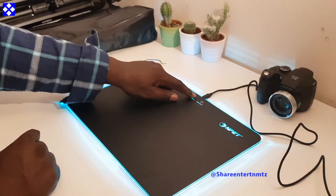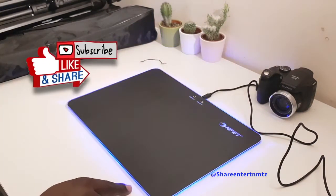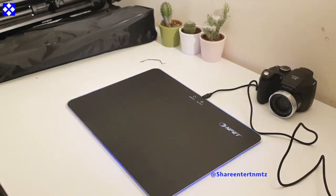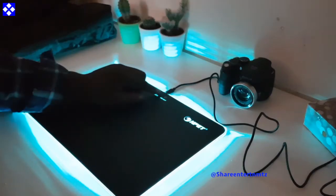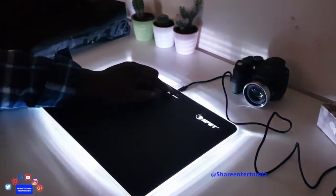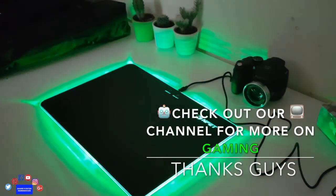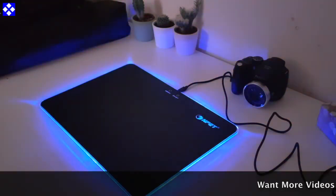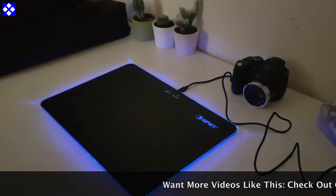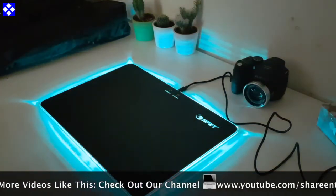So coming down to it, what I like about it — it's the nine possible different colors of lights, you can merge them also. So nine fades, lighting modes. It's pretty bright as you can see in the dark, so you're definitely gonna keep it lit with this lovely pad.